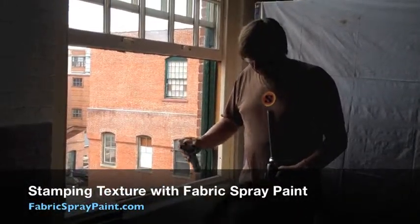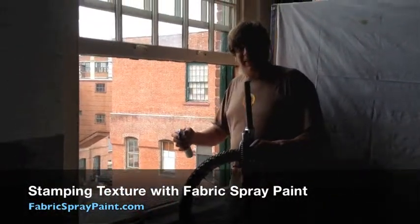Alright, here we are with the clothing craft paint. We've been having some fun trying some new stuff. Wait and see, I think you'll like how this turns out.